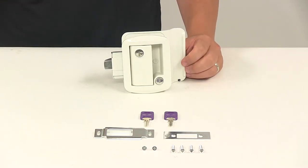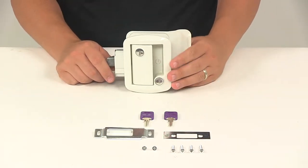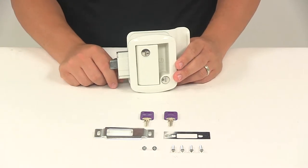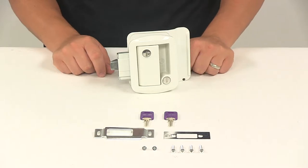Today we're going to be taking a look at the Global Link RV Entry Door Locking Latch Kit. This locking latch kit lets you secure the entry door on your RV or travel trailer. It replaces your Global Link, Bauer, Lippert Components, FasTech, FIC, or Tri-Mark standard entry door latch.